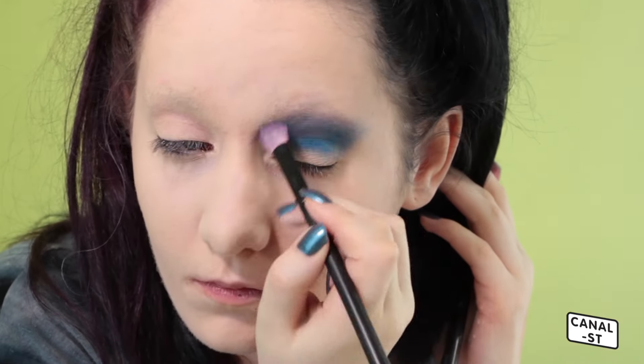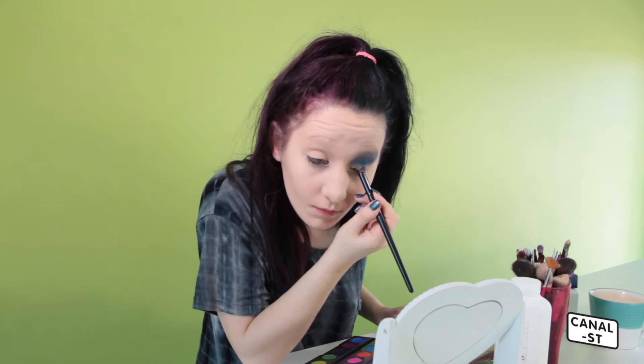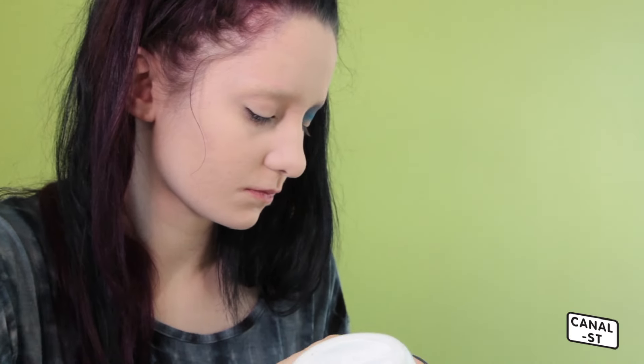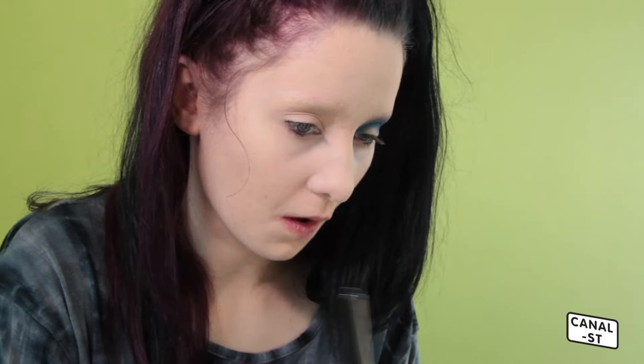I just go back and forth with different brushes until I'm happy with the blend. Not having eyebrows is quite useful because you can bring your eyeshadow up a lot higher — you have more room to play around with. I'm applying talc quite heavily underneath my eyes to catch any fallout, so you can then brush it off later, otherwise it might stain on your foundation.